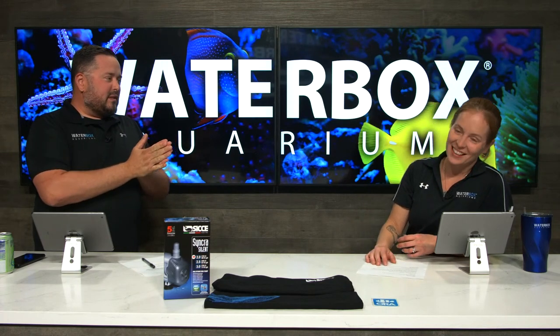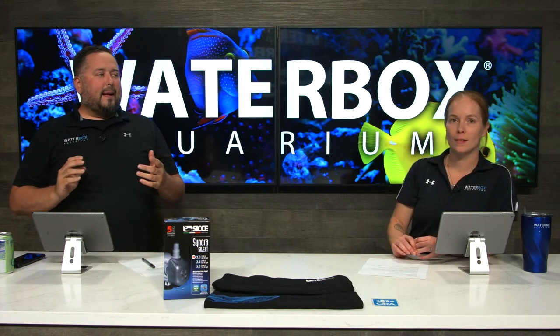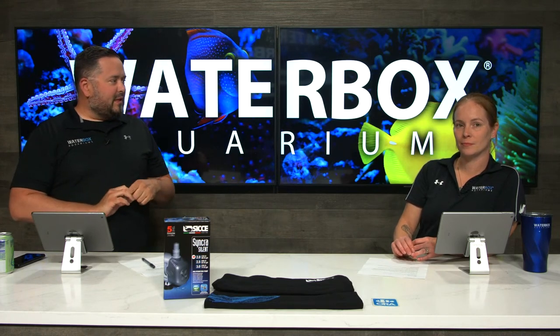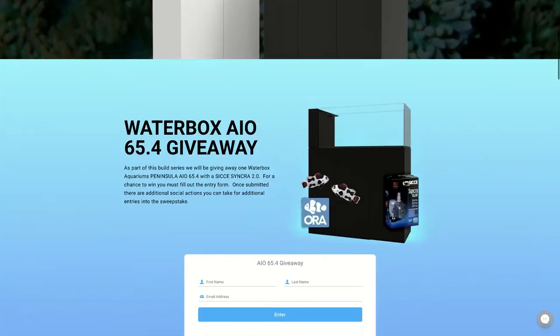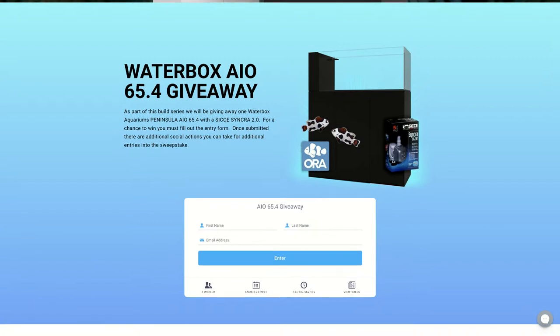Let's go over the giveaway with this build series first. We're giving away an All-in-One 65.4 Peninsula at the end of this build — a couple more weeks to go. Head over to waterboxaquariums.com/All-in-One to sign up and get entries. There's a lot of different ways to earn entries: following us on Instagram, subscribing on YouTube, following ORA, and following C.J. Not only is there the Waterbox All-in-One Peninsula giveaway, there's also an ORA livestock pack and the C.J. Tinker 2.0 pump. Lots of ways to get your entries in.